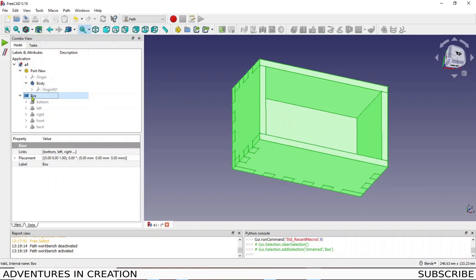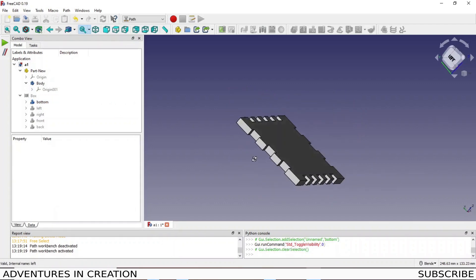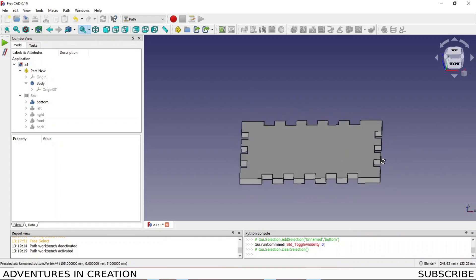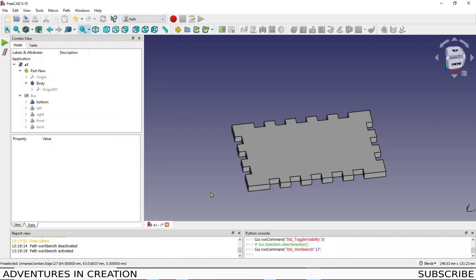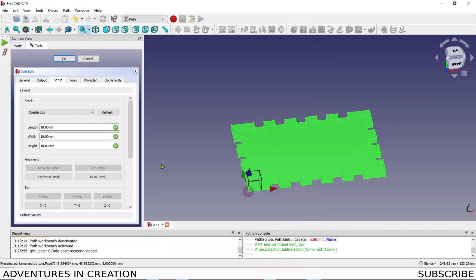Each side has its own model. I can click on the full box and hit spacebar to hide it, then click the bottom and hit spacebar to show just the bottom — that's the piece we're going to make. I'll make the left, right, front, and back too, but I'm only showing the bottom. I'm already in the Path workbench, which is where you create your paths for CNC.